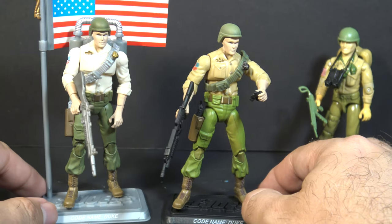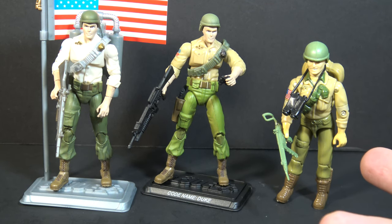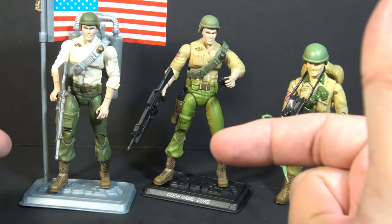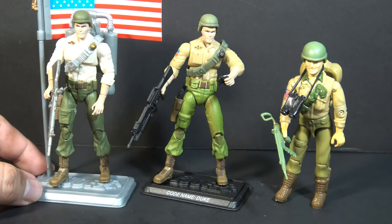Version 26 had a couple different accessories, and even the accessories they have in common have been recolored. Version 23 much more closely replicates the colors of version 1. I prefer the upper half of version 23. However, I prefer the darker trousers on version 26. The darker green doesn't exactly match the vintage figure, but I just think it looks better.